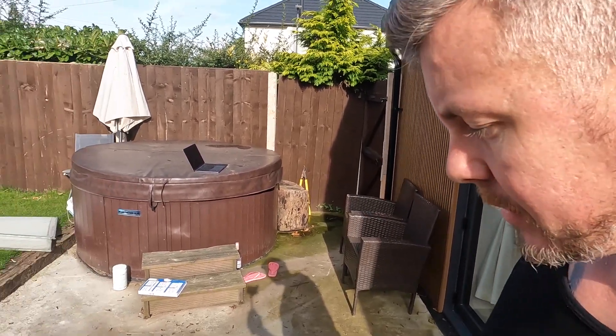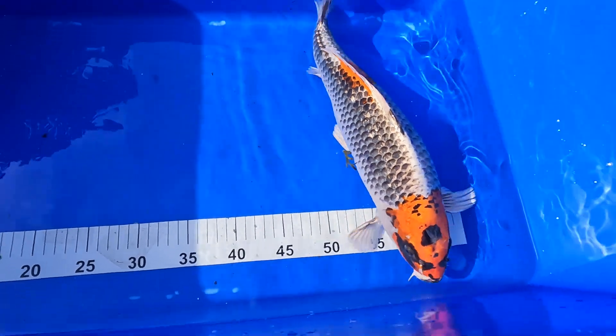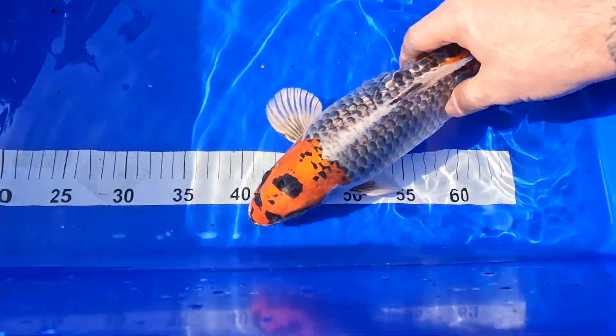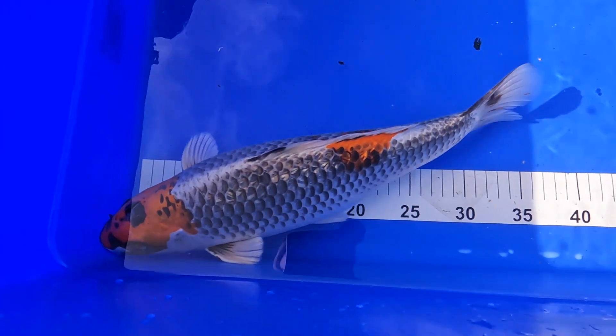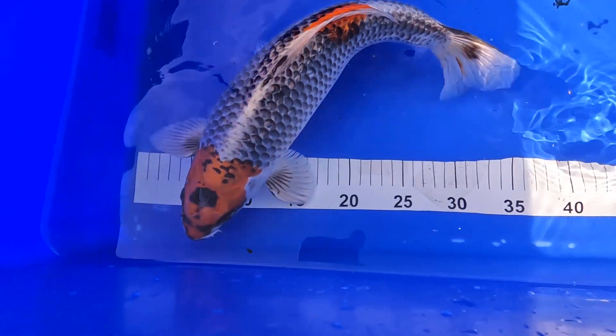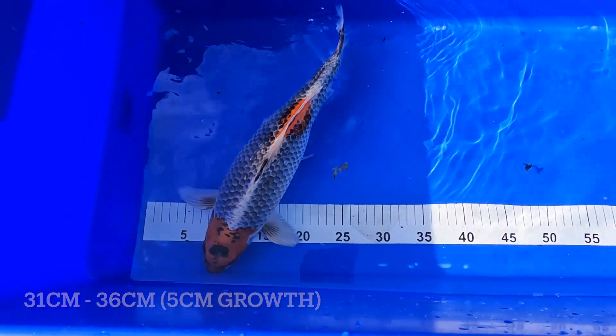That's a bit of kit I really do recommend you get if you haven't already. So onwards and upwards — I'm going to try and catch them, get them in the bowl, get them measured up and see what type of growth we've got for the year. Okay guys, so we have Elsa, one of the bigger ones — my kohaku that survived the potassium permanganate nightmare. Here she is, 36 centimeters.